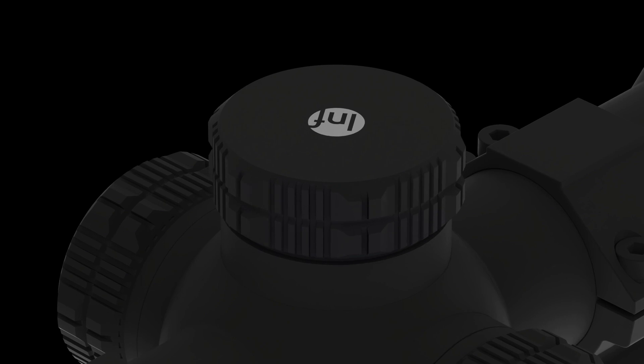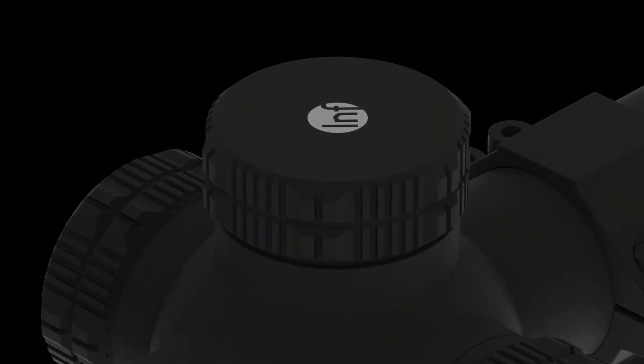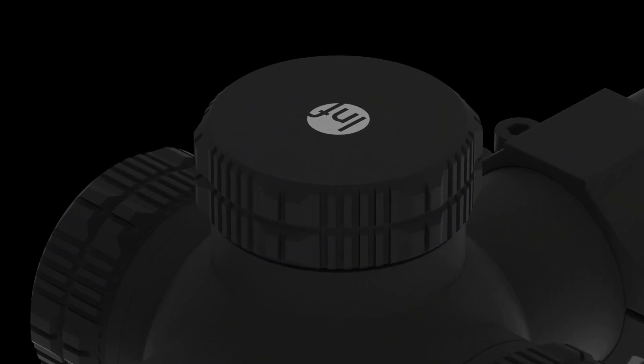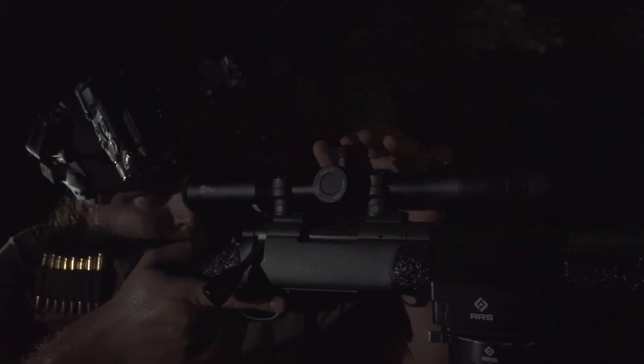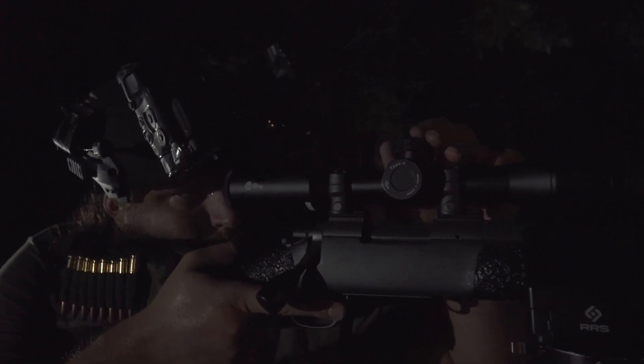On top of the Bolt, the controller turret is placed in a central position, allowing easy access when behind the rifle. When adjusted, the controller turret provides both audible and tactile feedback. You'll never have any question if you've made an adjustment in the field.